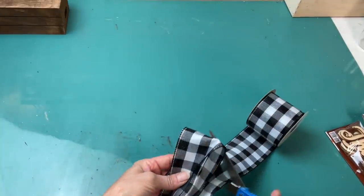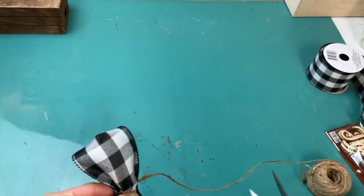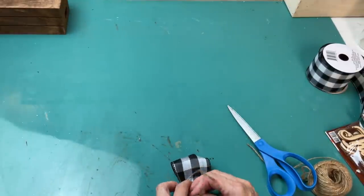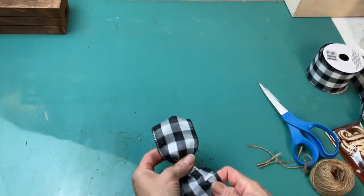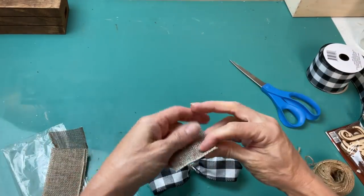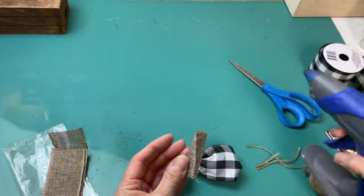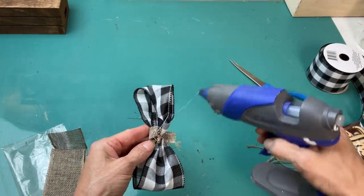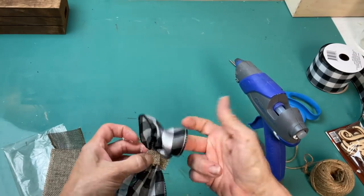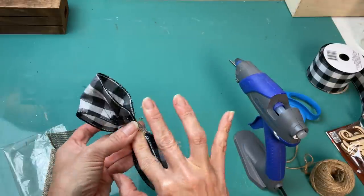I took some Spanish moss and glued a little bit at where each of the pumpkins meet up. Then taking some black and white gingham wired ribbon from Dollar Tree, I'm making a loop and tying it together in the center with jute twine — just a bow with no tails. I fluff it out to get it shaped, then make a little strip of burlap ribbon to tie around the center to cover up the jute string, and glue that around the bow part. Then we'll get that glued onto the stem of the very top pumpkin.